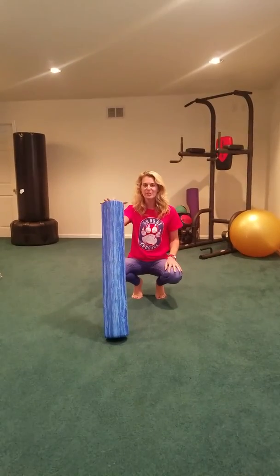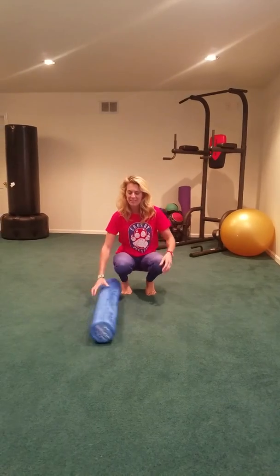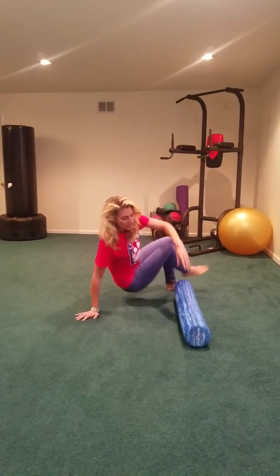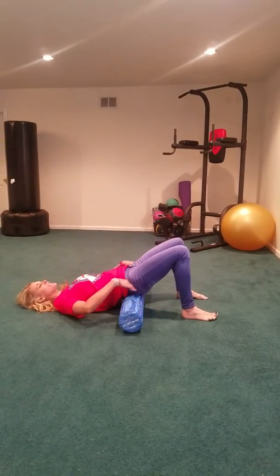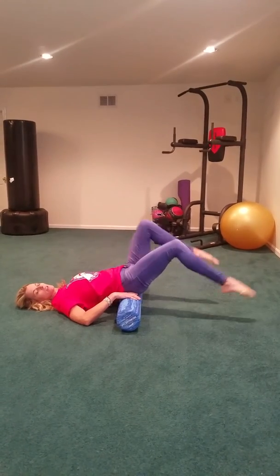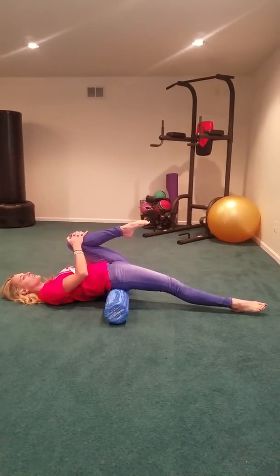This is the Pro Foam Roller Soft and we're going to add to the other Foam Roller exercises. You are going to start with your body in a pelvic tilt position, place it underneath your coccyx bone, straighten one leg and bend the other leg like so.